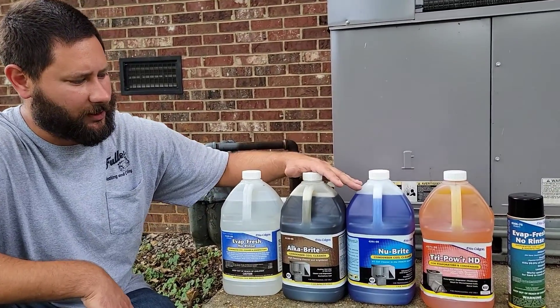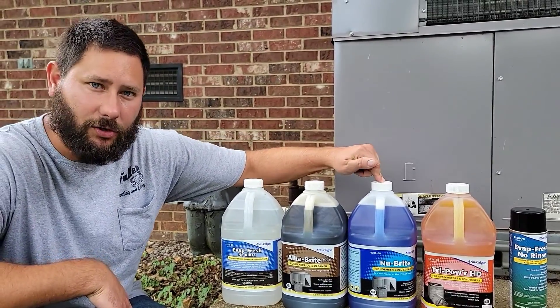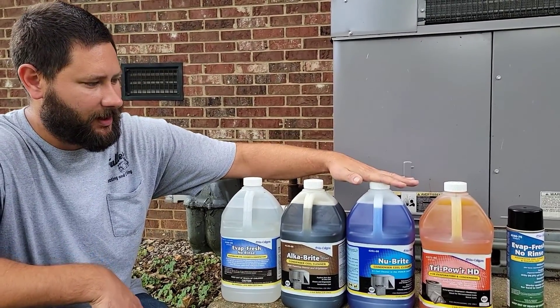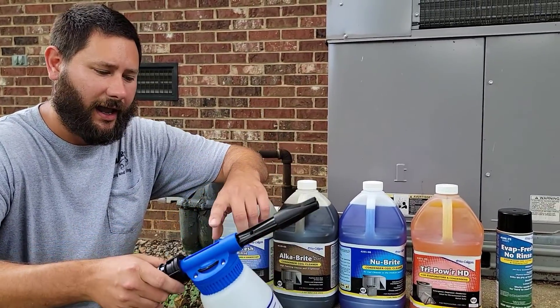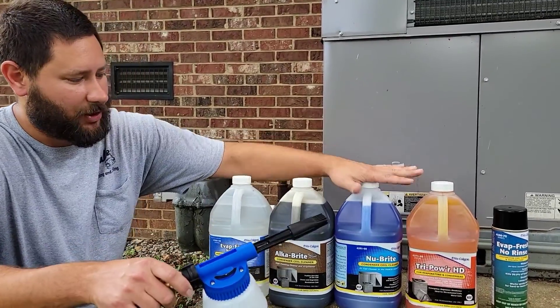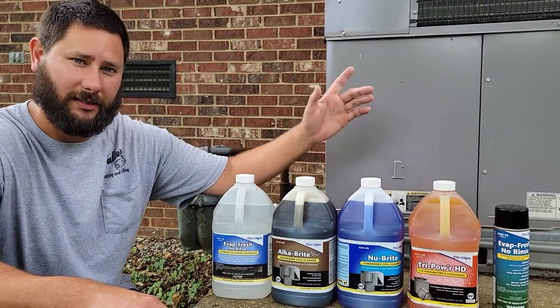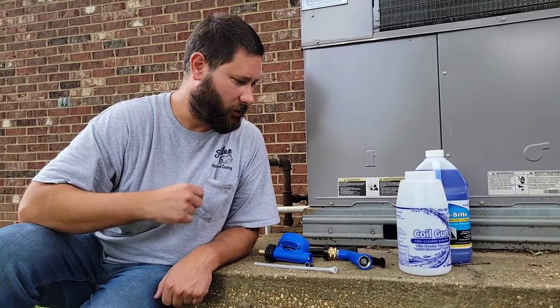I've got a few different types of coil cleaner made by NuCalGon to choose from. Today I'm going to go with the NuBrite, so I'm going to open this up and show you how to assemble this, and talk about the coil gun, the different mixing ratios, the mixing dial, and how to set it up. NuBrite is what we're going with for cleaning these coils today.